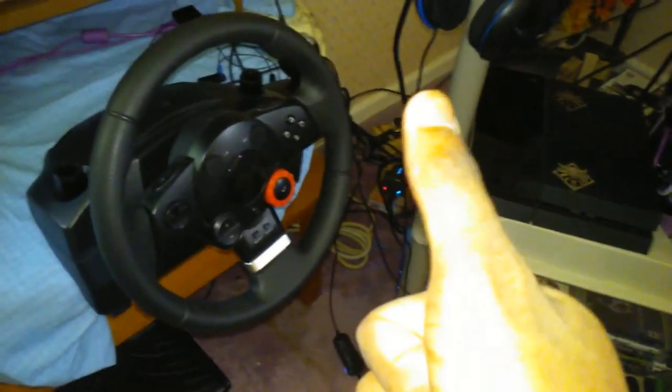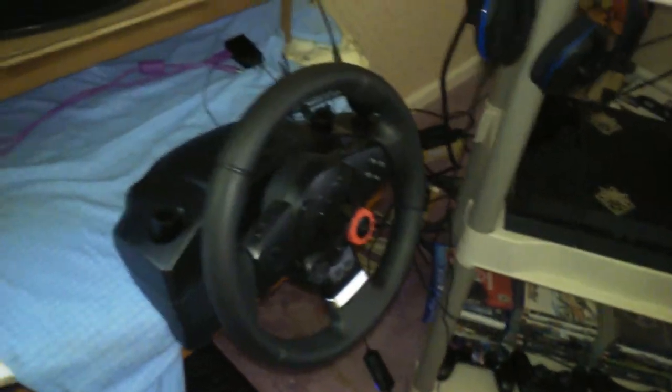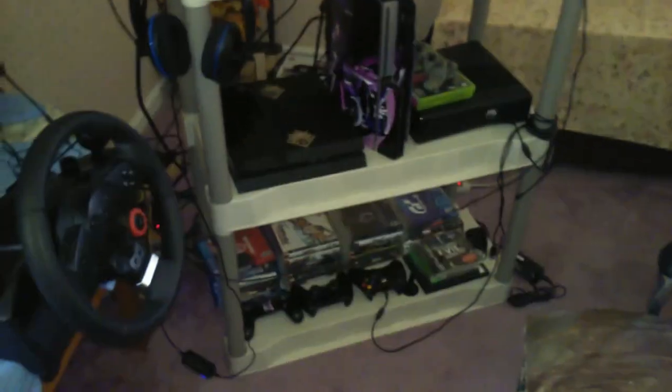If you guys like this video, thumbs up, give it a like. In my room — nothing special. There's a monitor over there, a stereo and stuff over there, my cell phone and all that. But a decent sized room, pretty cool. 2016 setup — there's also a wheel in that box which I'm not taking out.